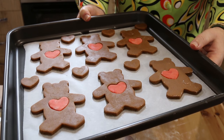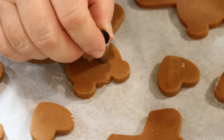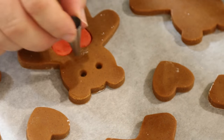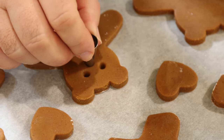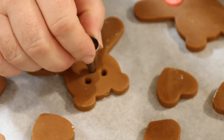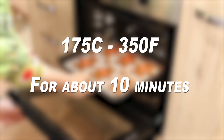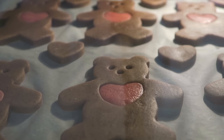Now I've preheated my oven to 175 degrees Celsius — that's 350 Fahrenheit — but just before they go in, we want to give our teddy some eyes. Here I have a number six piping nozzle and I'm going to use it just to give the teddy some eyes and a nose. When we pop these in the oven, you only need to bake these for about 10 or 11 minutes — they don't want to go too brown.